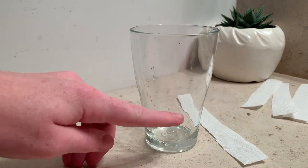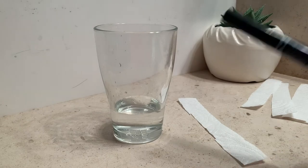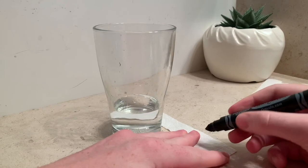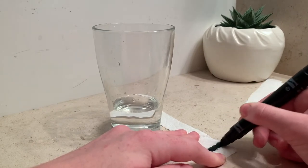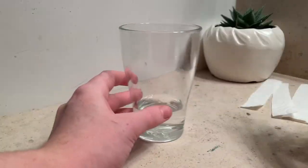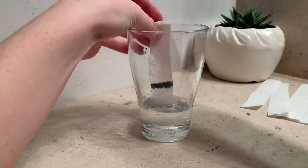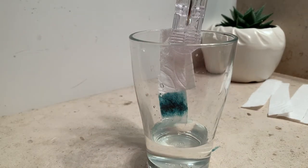Take your cup and fill it one to two inches high with water. Then grab your first strip and draw a line about an inch or two from the bottom using your black marker. If you don't have a black marker, you can use any color you want. Once you've done that, place the strip in the cup so the bottom of it is in the water while your line is about an inch above. Clip or tape the strip to your cup and wait for the paper towel to absorb the water. You may have to wait about five minutes for the water to rise, but as it does, you should be observing what happens. Pause the video here while you wait for chromatography to take place.